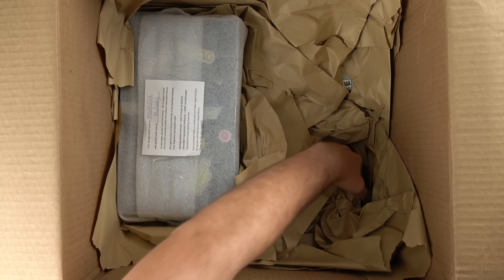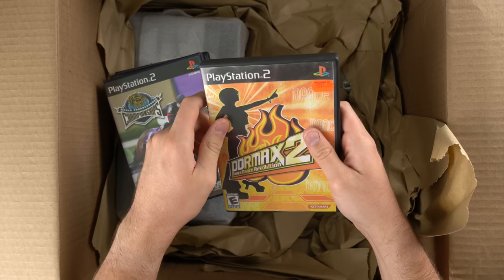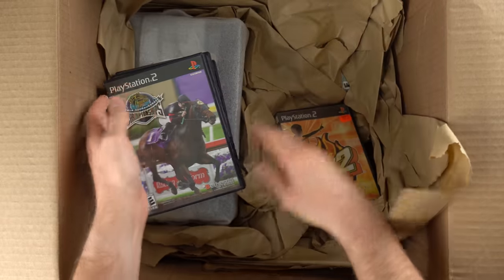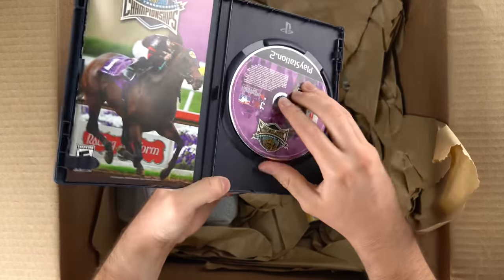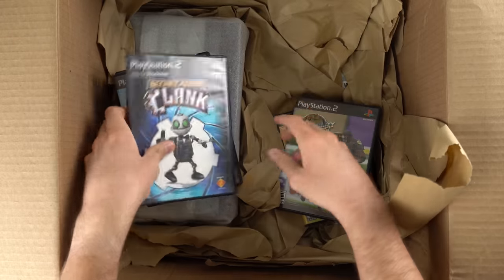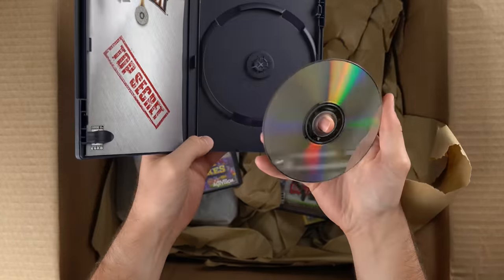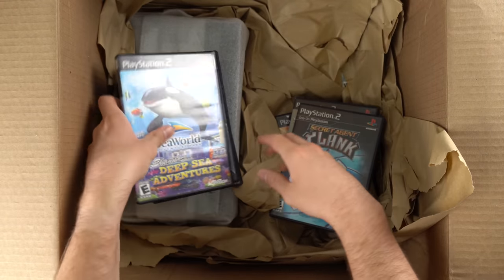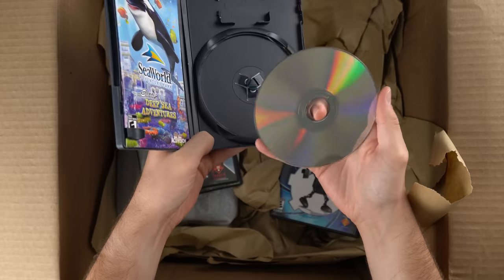Oh, we got some games down here. I'm vaguely starting to remember this. I think I actually got a solid deal on this PS2 because it came with the PS2, a few controllers, and some games. We got DDR Max 2, World Thoroughbred Championships — it's complete and seems to be in solid condition. That game looks pretty dang good. And we got Secret Agent Clank — oh, that one looks nice, complete in box, disc looks pretty good. We've got SeaWorld Adventure Park Shamu's Deep Sea Adventures, and that is complete as well. Solid so far.